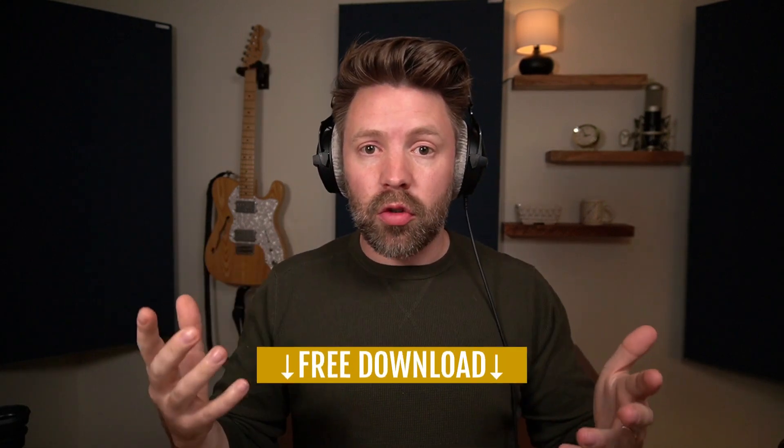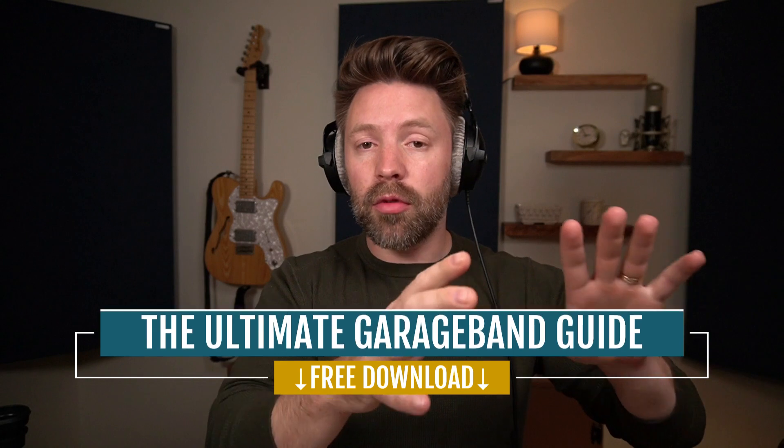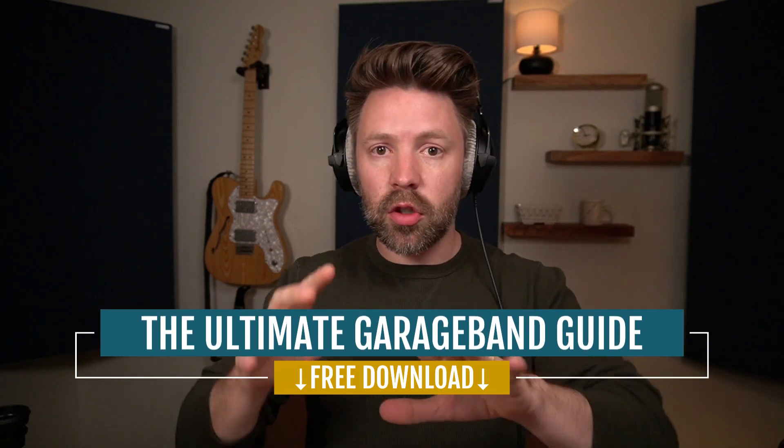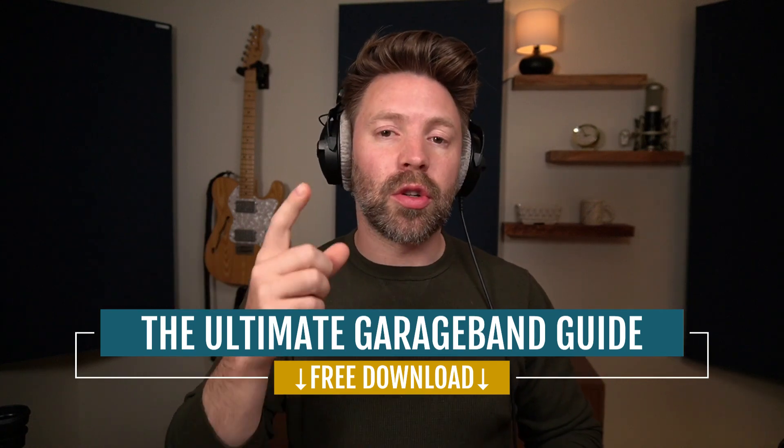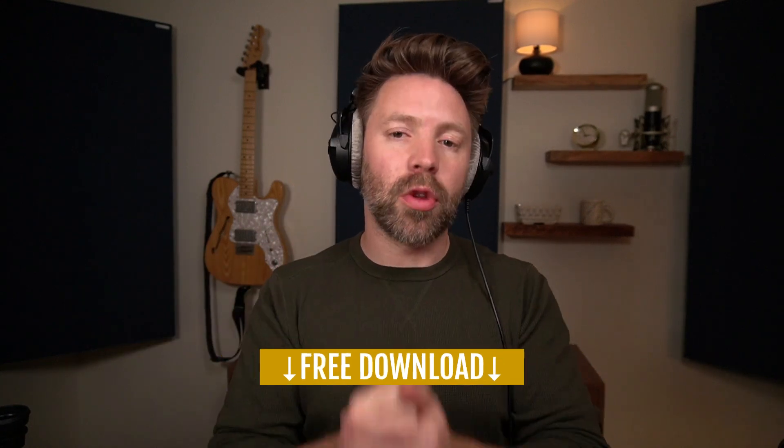I'd love to hear from you — what is your favorite Amp Designer setting in GarageBand? Is it a preset you've tweaked? Is it totally original? Do you have a favorite amp cabinet or head? Let me know in the comments below. If you don't already have it, be sure to grab the Ultimate GarageBand Guide — it covers this process and it's completely free from the link in the description. If this video was helpful, be sure to like, comment, and subscribe, and I'll see you tomorrow with another video.